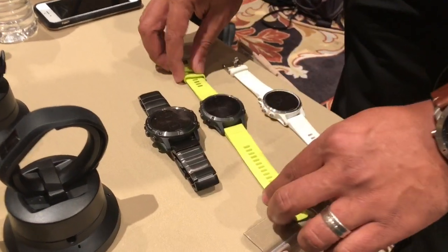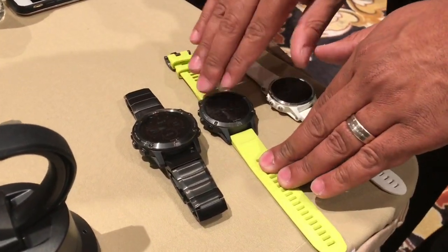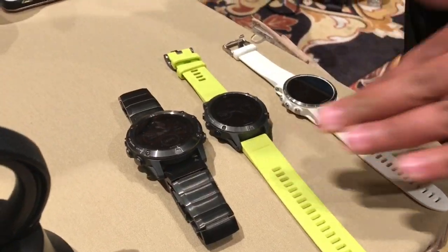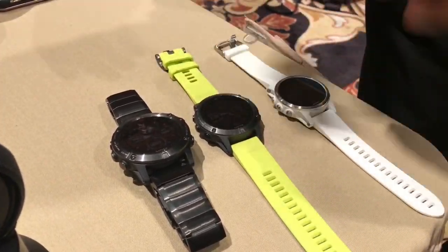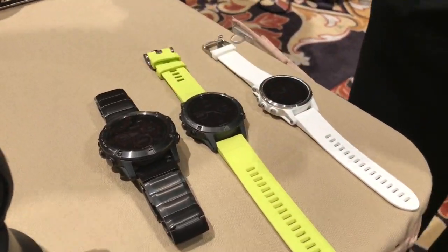Those are the main differences between the three. The regular Phoenix 5 has that industrial design — it's a little bit bigger than the 5S, but it is smaller than our previous Phoenix 3 HR. So you get a nice size factor between the three and you get options, which is the nicest thing with our Phoenix line.